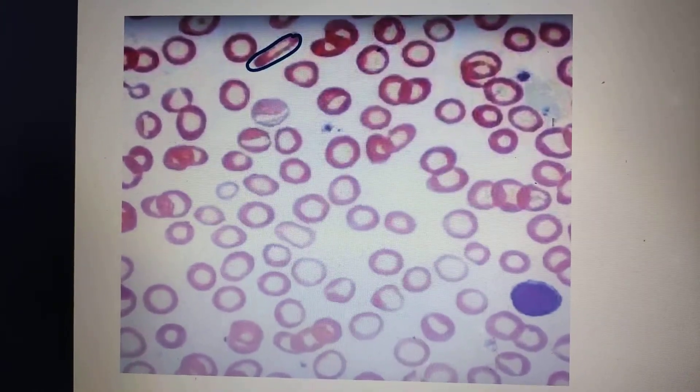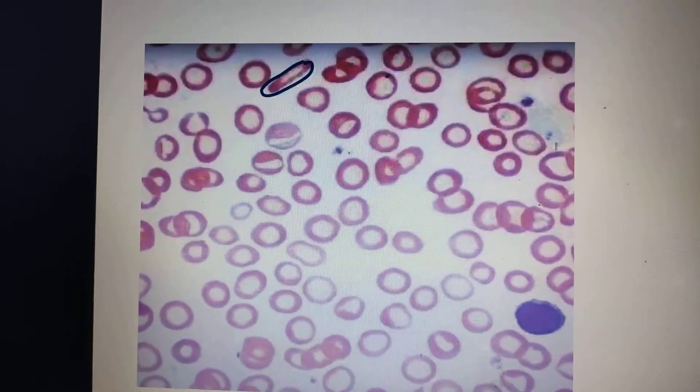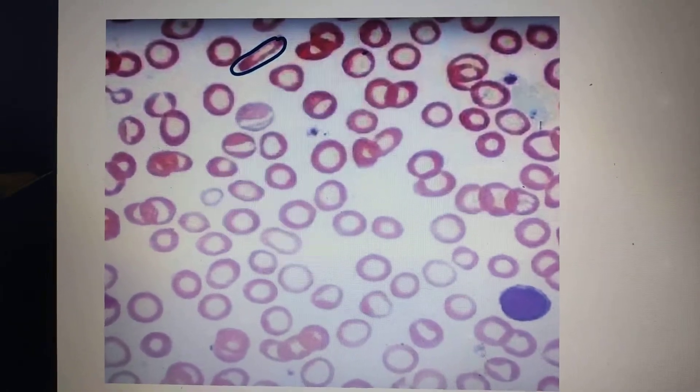Hi guys, welcome back. In this video we shall be doing a very quick video about the peripheral blood smear of an iron deficiency anemia. Whenever you see any peripheral blood smear, please always check out the size of the RBC with the lymphocyte.